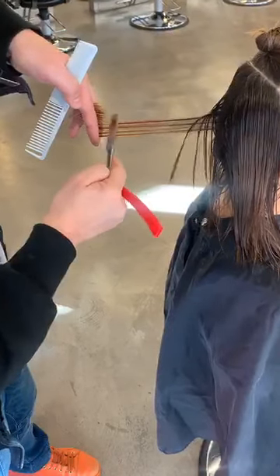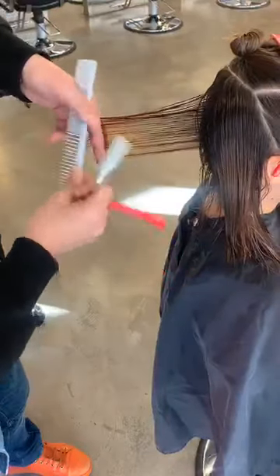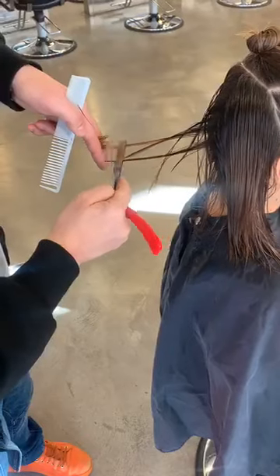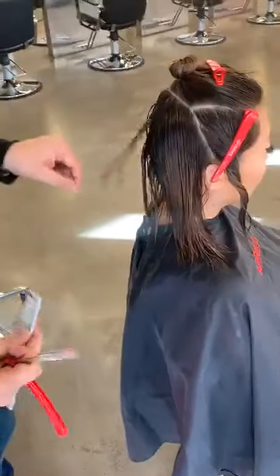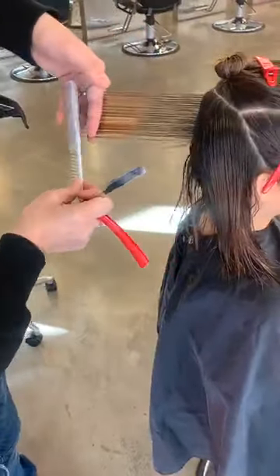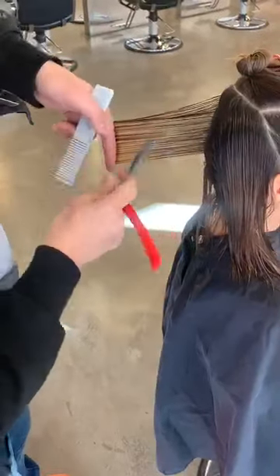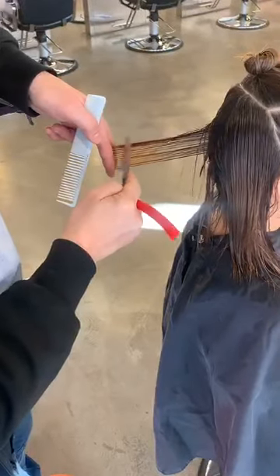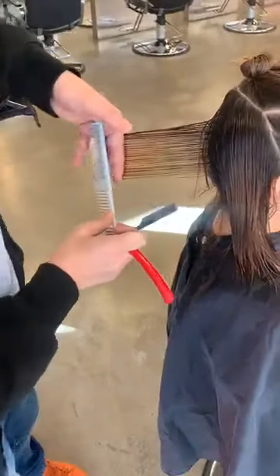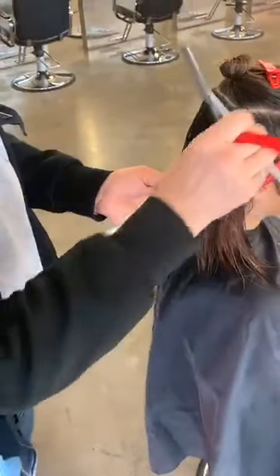We're not going to be taking any of the length out — we'll save the length until we've worked on the internal layering. I'm using the side piece of the blade and that's going to be my guide. It's getting slightly longer towards the bottom — let me clean that up. Fine teeth of the comb.